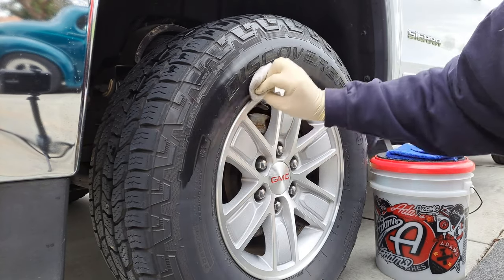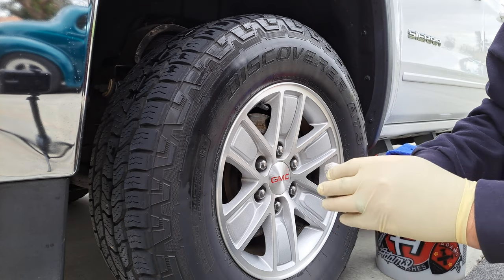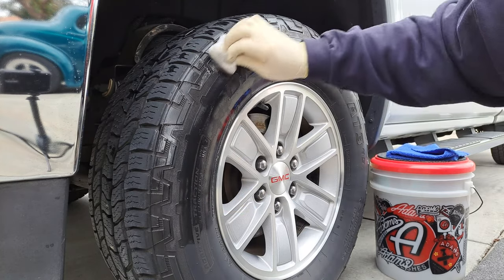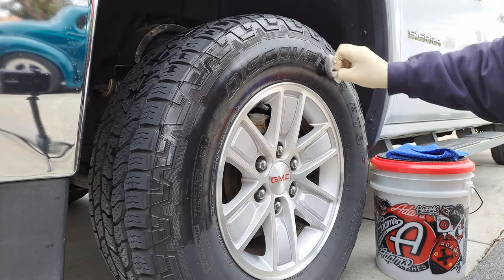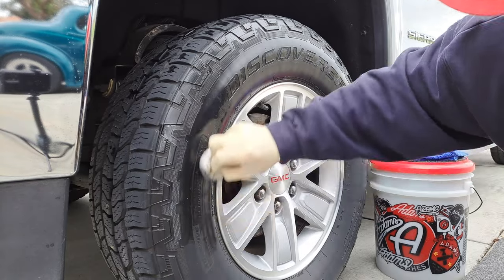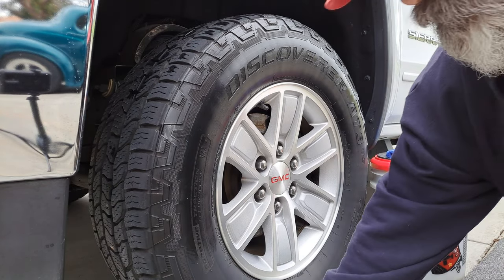This coating should give you probably a month or two of durability. Of course, if you like them glossier or want to hit them more than that, you can. I'll take you in the garage in a minute and show you what my wife's looks like — hers hasn't been re-coated in probably two months. It makes the wash process a lot easier, because once these coatings are on the sidewalls, just wash them with soapy water, rinse and walk away.